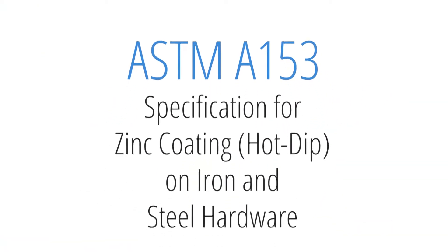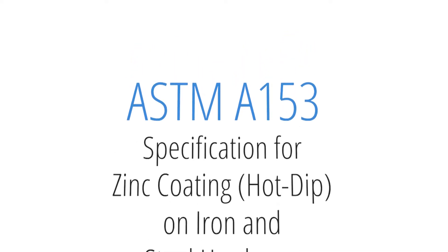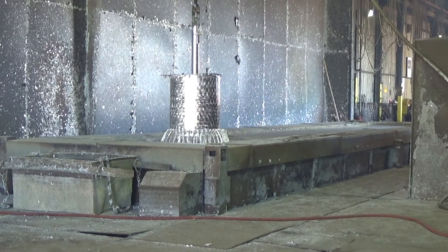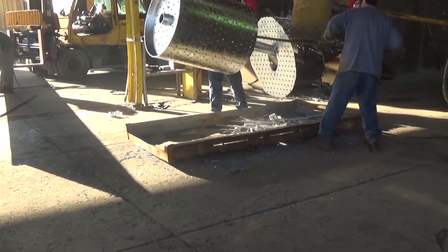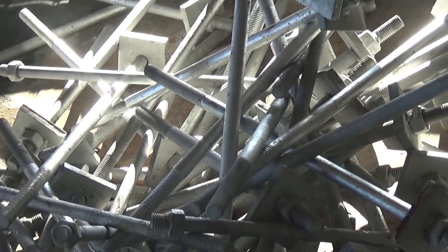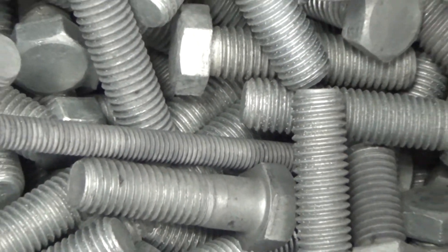ASTM A-153, specification for zinc coating hot-dip on iron and steel hardware, includes repair restrictions for small parts, hardware, and fasteners. The total area for touch-up of bare spots can be no more than one percent of the surface area to be coated, excluding threaded areas of the piece. Bare spots and touch-up are not allowed on threaded areas.